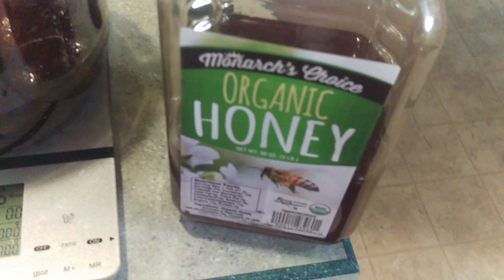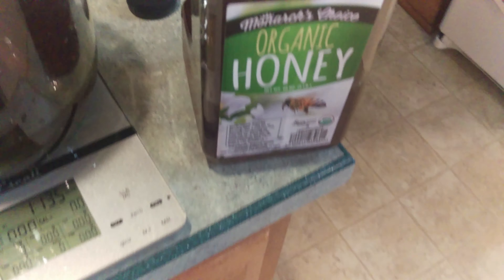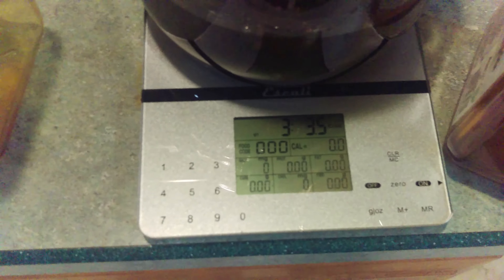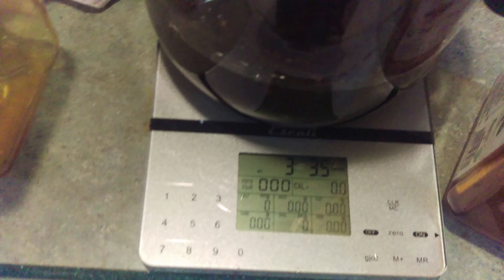Still pouring the first honey, so we're going to switch to the rest with this organic honey. I'm guessing the bulk one is from a factory farm or something — the organic one wouldn't be. Like many other times in life, I got distracted while pouring, so now we're at 3.35 pounds.